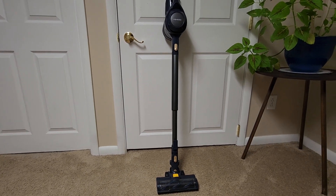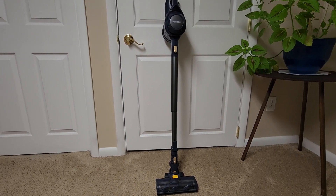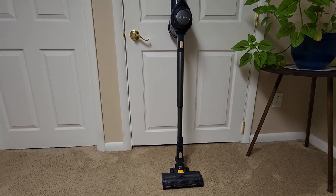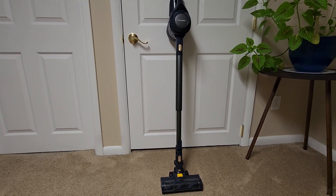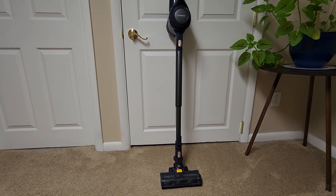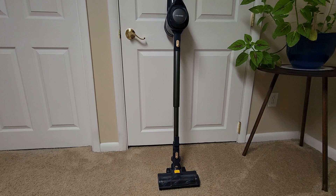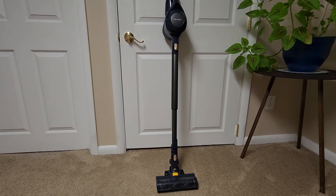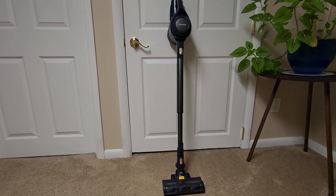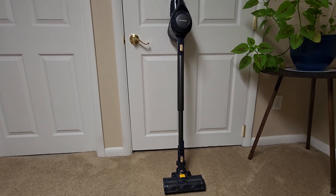I'm here today to do a very short and quick honest review of the VoWeek Cordless Vacuum Cleaner. I bought it off Amazon a couple months ago for about $75. I just needed something simple to do on my hard floors in my kitchen and my bathroom. I have a small house so I just needed something light and easy — nothing super fancy to do those areas.